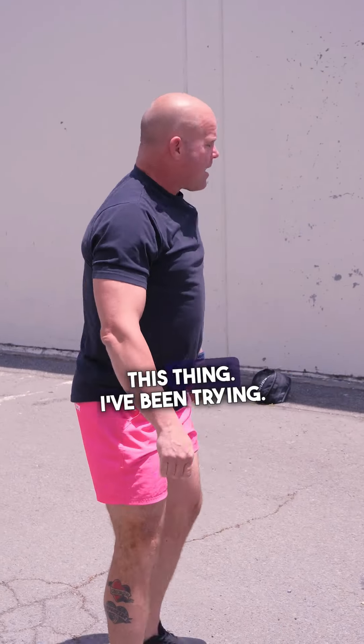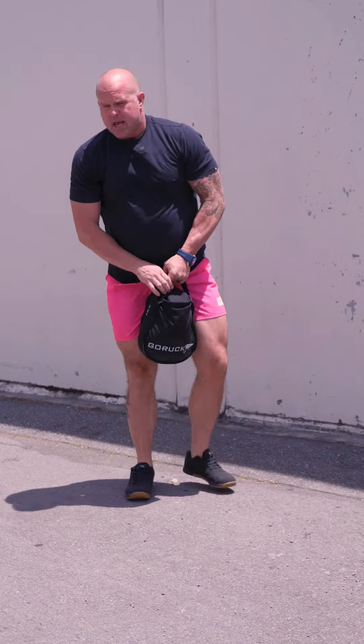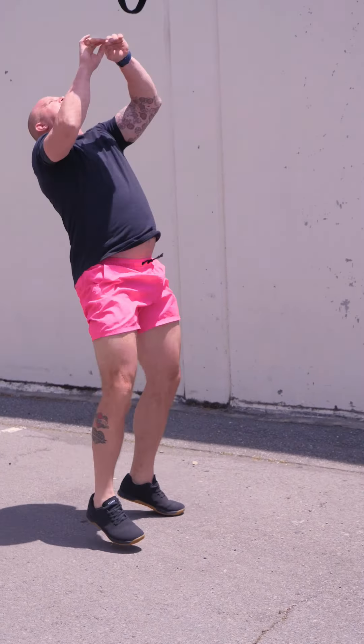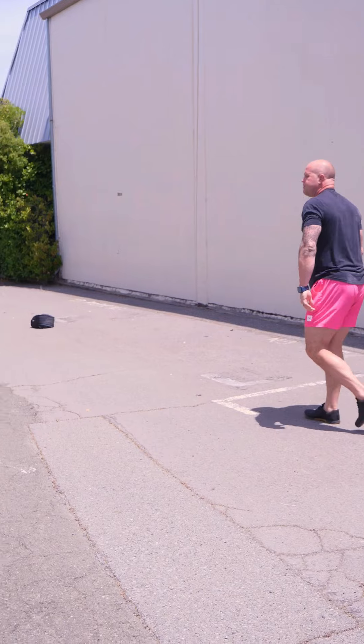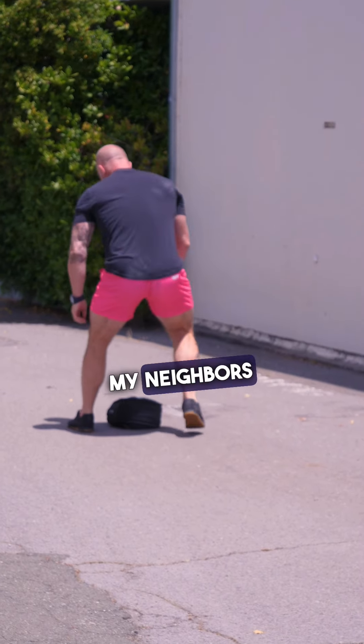And you cannot destroy this thing — I've been trying. One of the things I do to look like an alien down the street is just throw it, jog after it, throw it, jog after it. My neighbors love it.